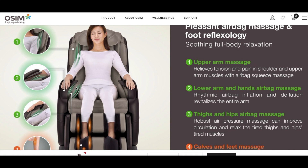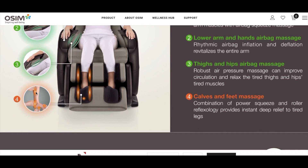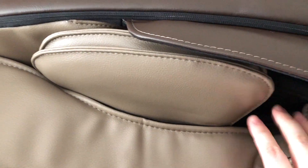An excellent feature of the massage chair is the ability for the user to customize what functions are on or off during a particular massage. It also caters to users of different heights — before every massage the chair will scan the shoulders of the user and customize the massage to the level of where the shoulders are.